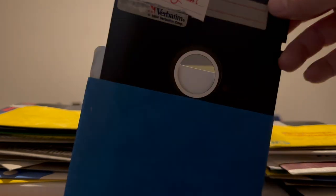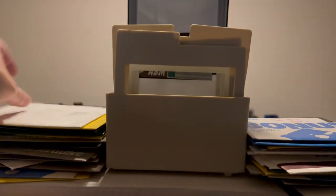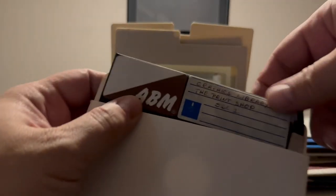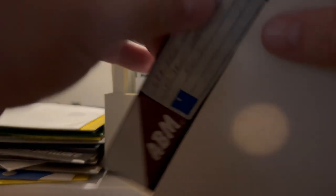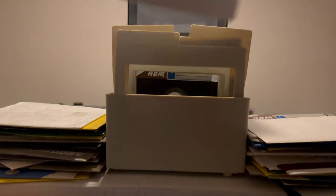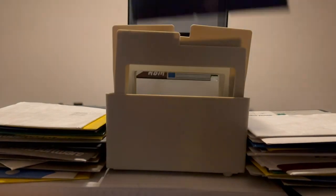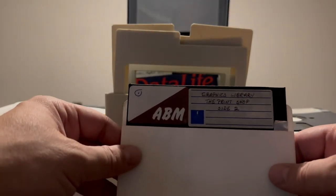This one's labeled Apple Pascal. And we have Apple Pascal Apple 3 and a blank empty sleeve. Next we have Mini Pixide 1. This is Graphics Library, The Print Shop — and this disc is quite bent, you can see that. That's not great. Next one is Print Shop Companion Side 1. Next we have Print Shop Graphics Side 1. Graphics Library, The Print Shop, Side 2.